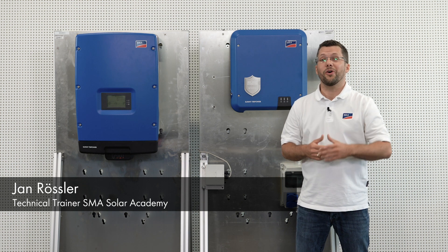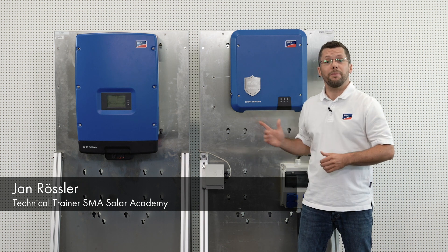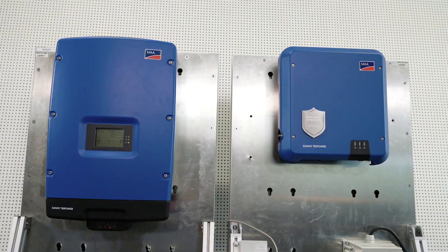Hello, my name is Jan Rossler and today I will be showing you how to install the Sunny Tri-Power 3.0 to 6.0 quickly and easily.